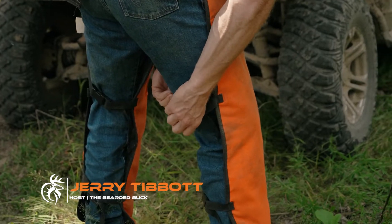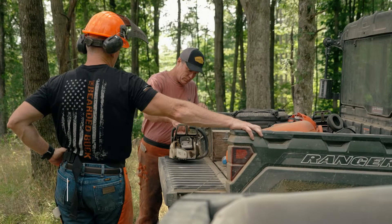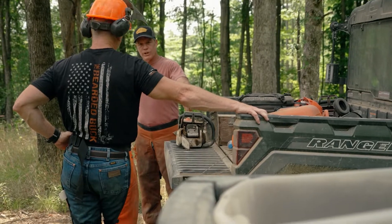Welcome back to another episode of The Off Season. For this episode, we'll once again be joining our good friend Kip Adams and Dr. Craig Harper as part of the NDA series. Today they will demonstrate and walk us through two common practices when it comes to controlling a stand of timber to benefit the wildlife.